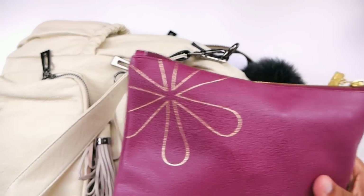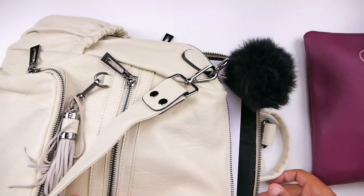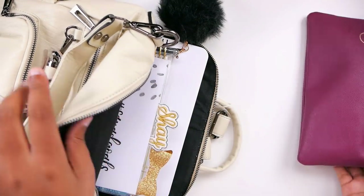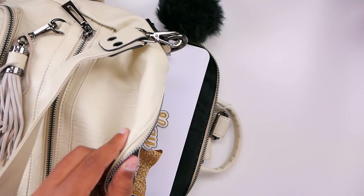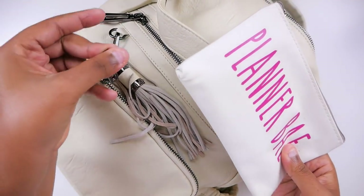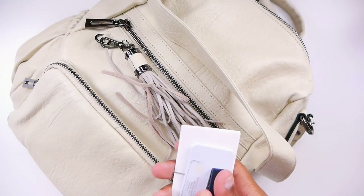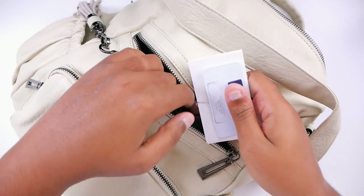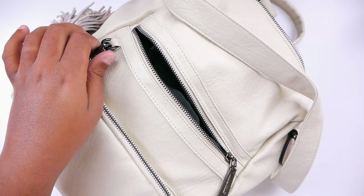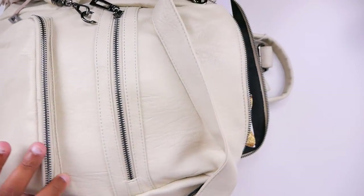I also have this, which is like a toiletries bag. If I were out working I would take all of this stuff. Maybe I'd leave this home and bring this. And then this is my little planner pouch, so we would bring that for sure. There's our planner pouch, and then I also have business cards and an ID for my full-time job. So we'll put those in a small pouch along with our phone charger.